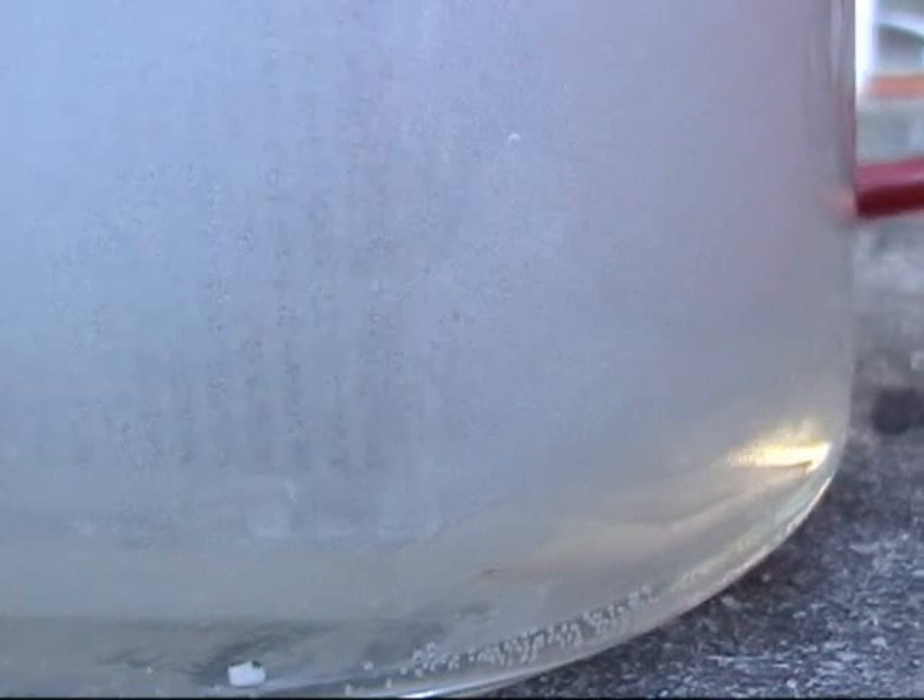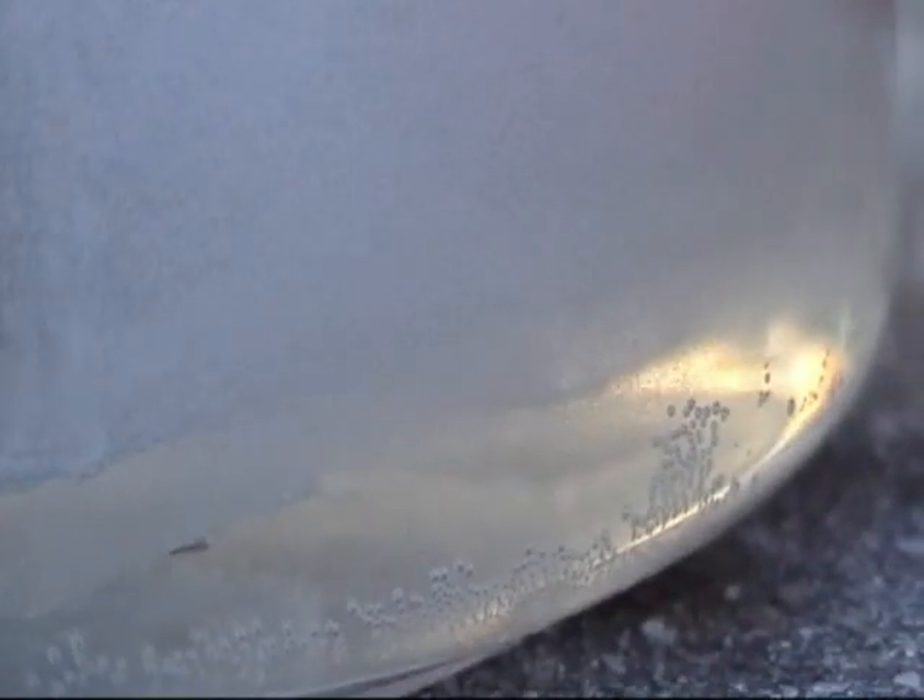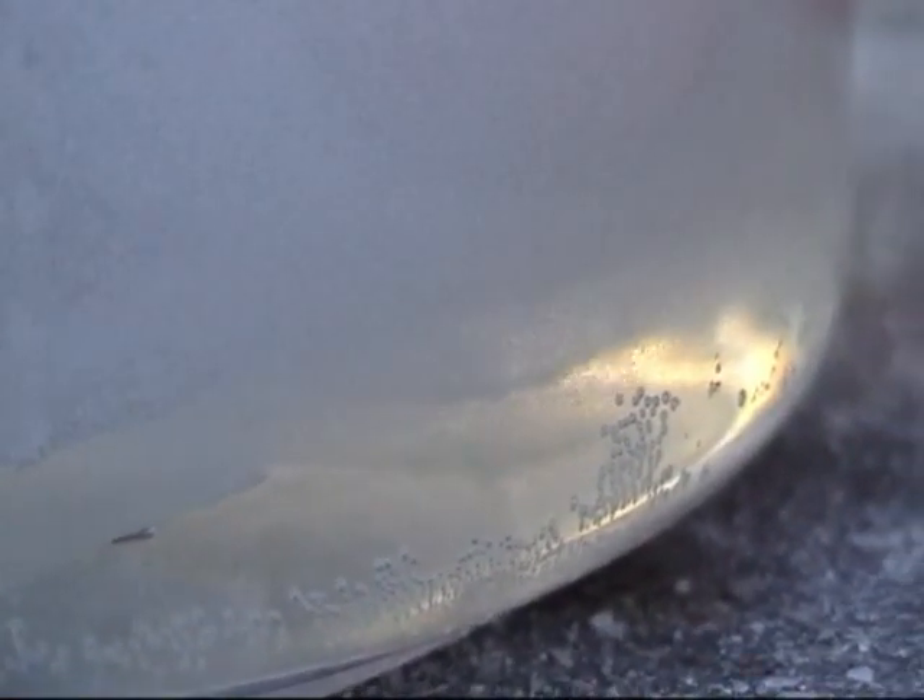I don't know if you guys can see this, but this is the bottom of the cell. And you can see it pulls the water in from the bottom and up through the cell. So it's sucking it in between.